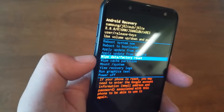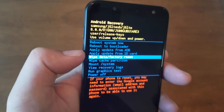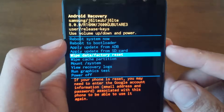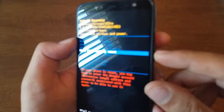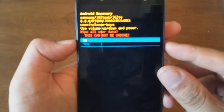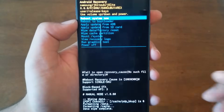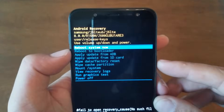We can navigate using the volume up and down buttons because the touchscreen doesn't work right now. You need to go to 'Wipe Data / Factory Reset' and then to select it, hit the power key. You will then need to confirm by clicking 'Yes', and the phone is gonna take a few seconds.